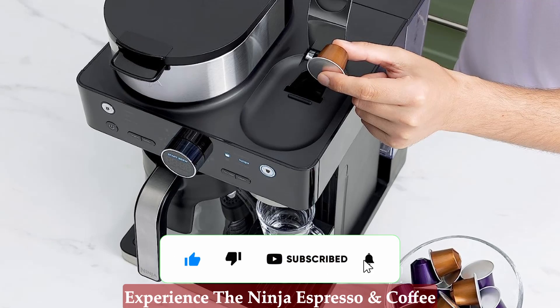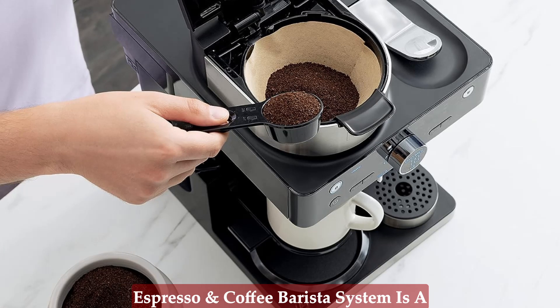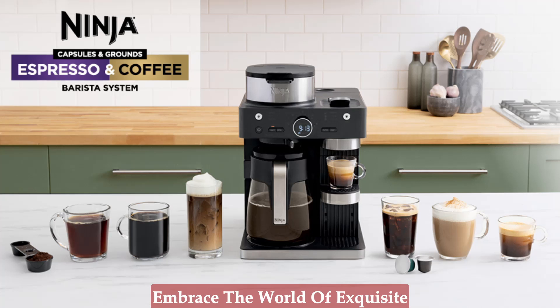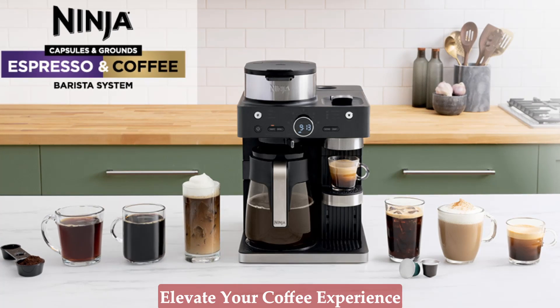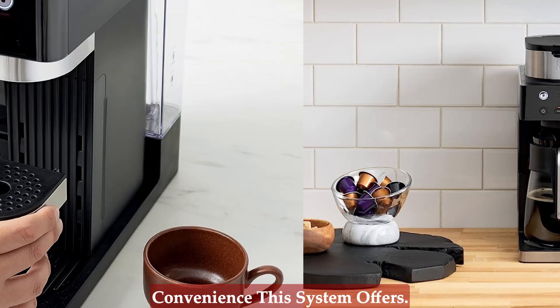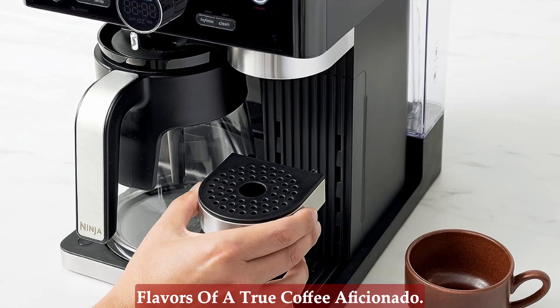In conclusion, the Ninja Espresso and Coffee Barista System is a game-changer for coffee enthusiasts. Say goodbye to average coffee and embrace the world of exquisite espresso and coffeehouse-style drinks. Elevate your coffee experience with the Barista Plus technology and enjoy the versatility and convenience this system offers. Become your own barista and savor the flavors of a true coffee aficionado.